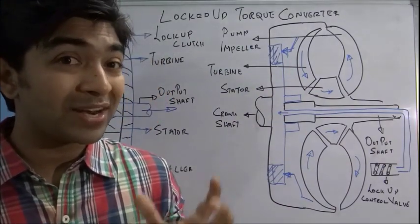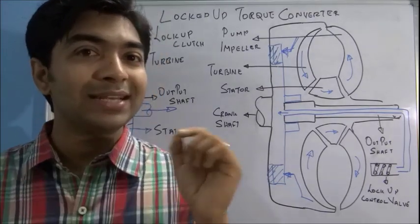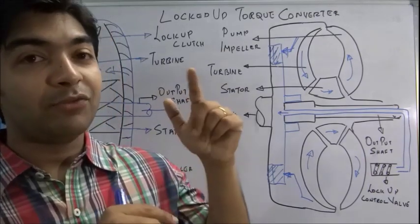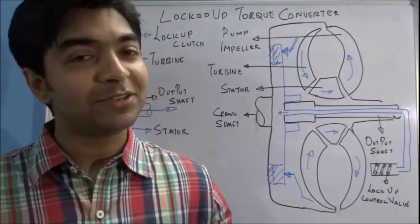I hope you liked this video and understand how a locked up torque converter works. If you liked this video, please click the like button or drop a comment. You can subscribe by clicking the subscribe button on top of this video to get daily technical updates. Have a great learning. Best of luck. Thank you.